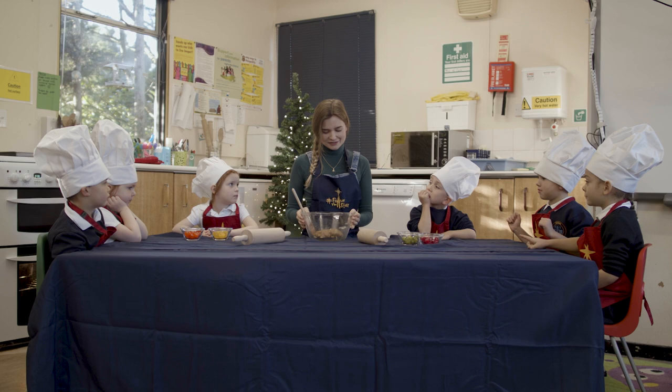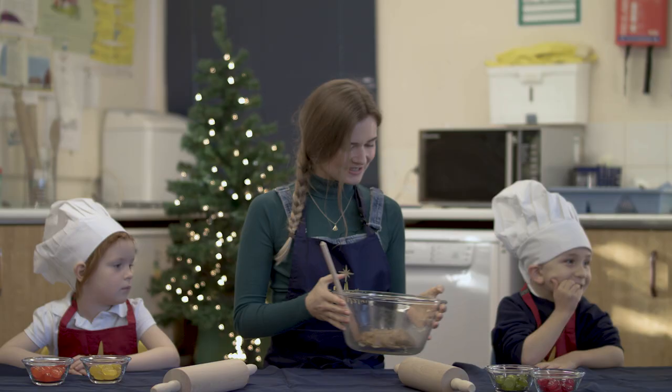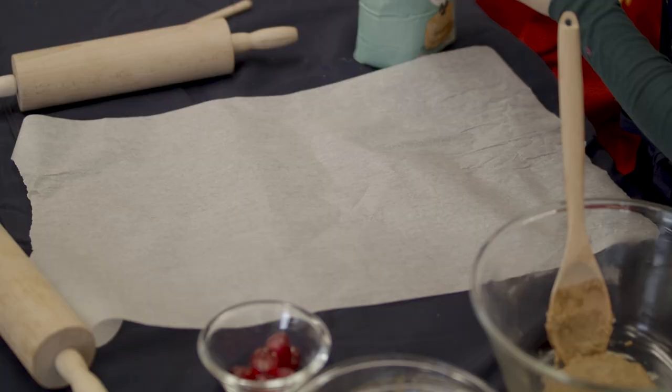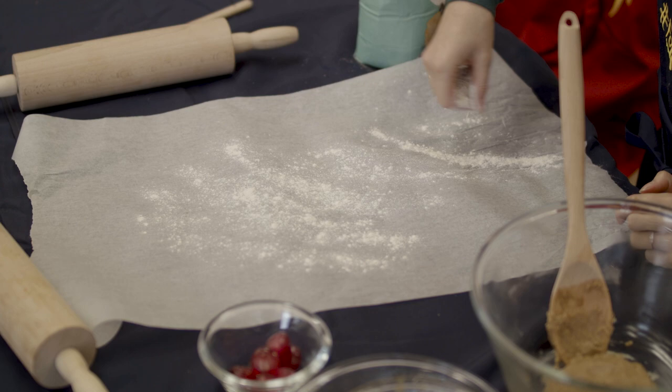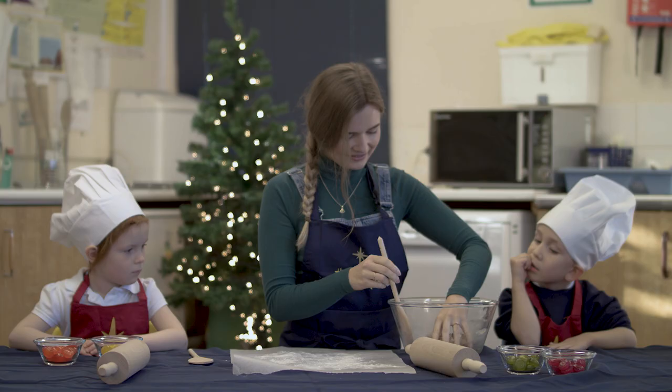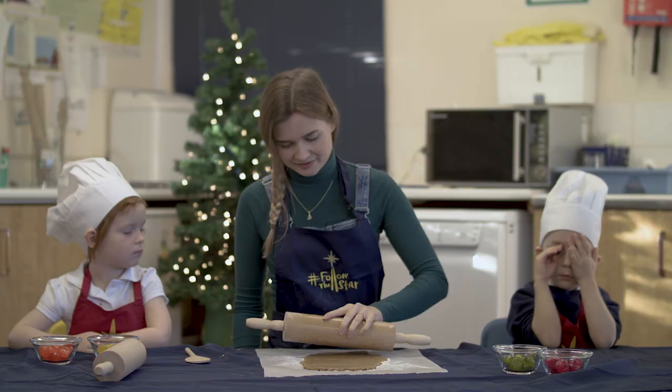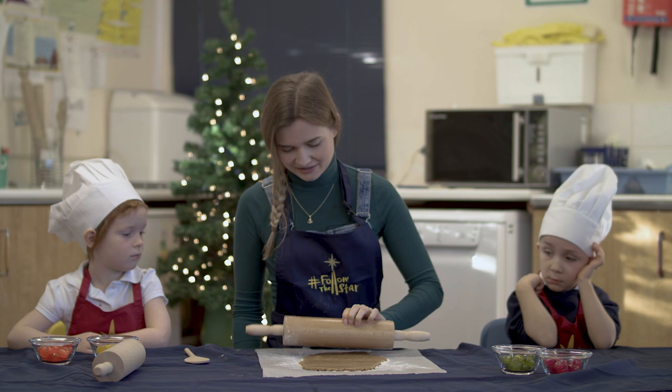So the next thing we're going to do is roll it out. To roll out we're going to need a piece of baking paper so it doesn't get stuck to the table, and also a little bit of flour to make sure it doesn't get stuck on. And then we're going to put our dough into the middle. We want it to be about the thickness of a one pound coin. So we've rolled our dough out and it looks nice and thin now.